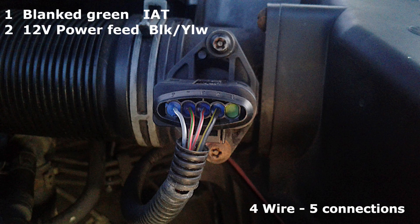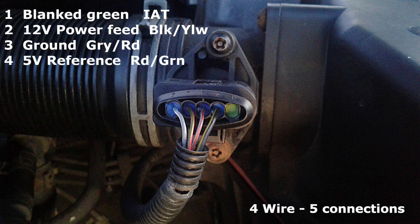Connection number two, with the slightly larger black and yellow wire, is the 12-volt supply. Connection number three, with the grey and red wire, is the ground. Connection number four, with the green and red wire, is the 5-volt reference. And finally, connection number five, with the grey and white wire, is the signal wire.